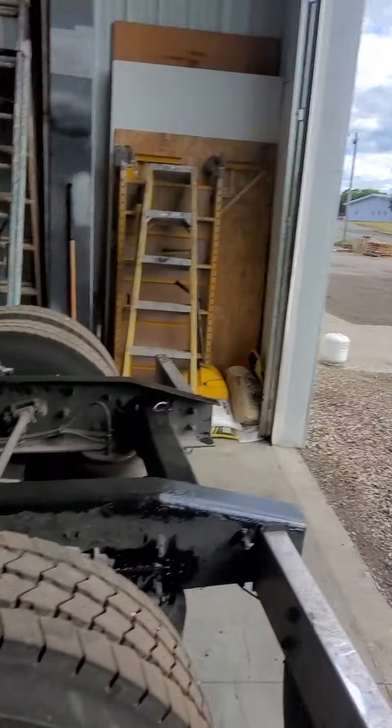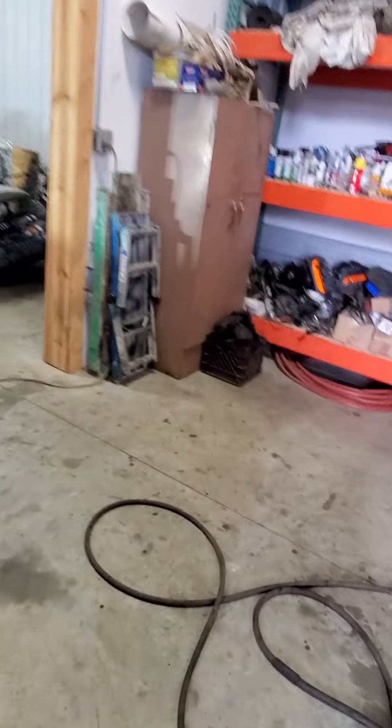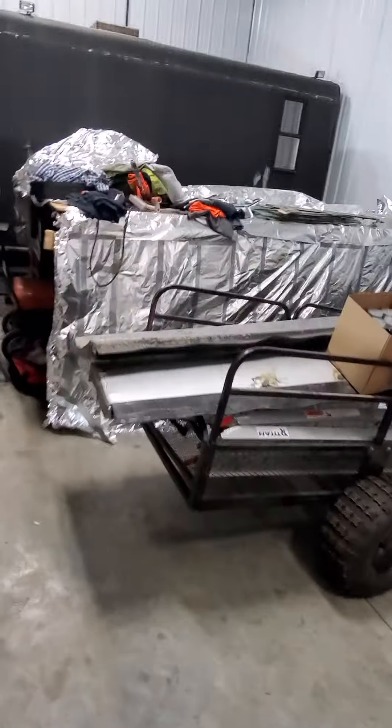Hey guys, Kurt from Time Machine Transport. Just going to show you guys how the toolboxes turned out after the first box, two coats.